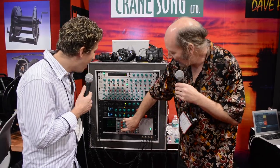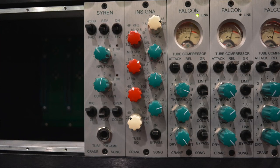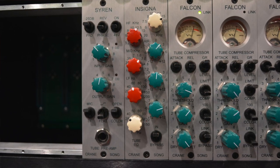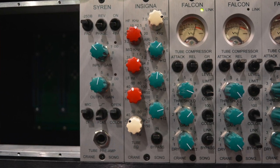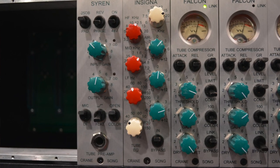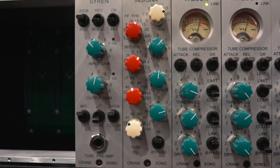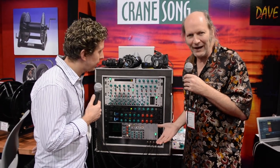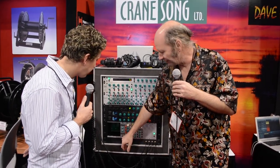Full tube channel strip, if you want. High and low cut filters that are 24 dB per octave, plus it's a three-band EQ with two shelving and a peaking band. The mic pre has a 24 dB per octave low cut. Part of it can be run with negative feedback or no negative feedback for two different sounds. The same with the compressor — negative feedback or no negative feedback. It changes the character of the tube and how it sounds quite a bit. The preamp also works as a DI.